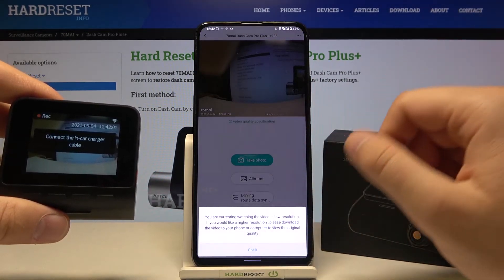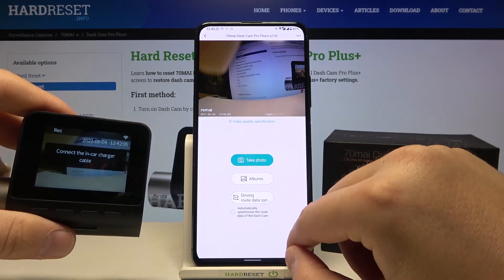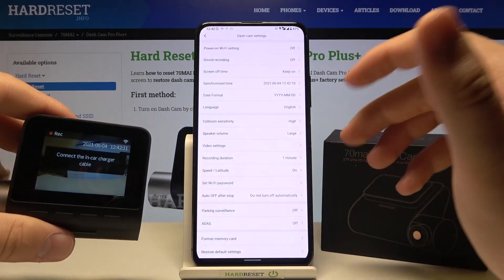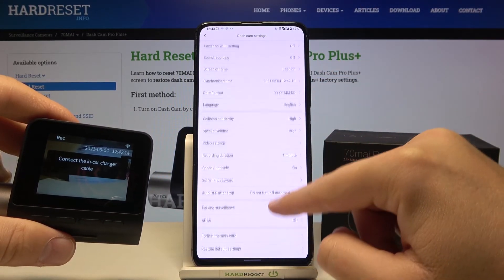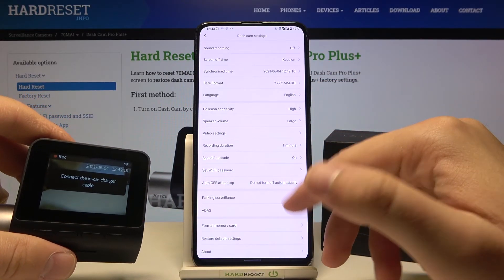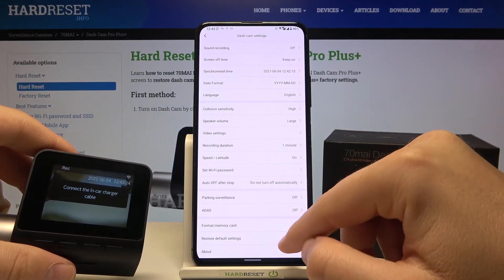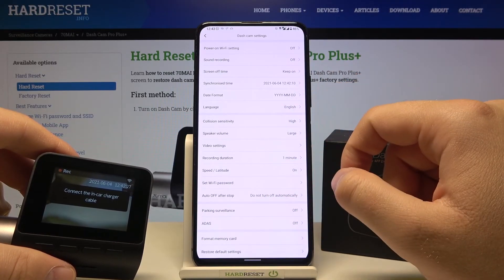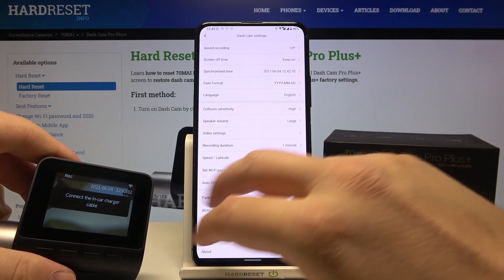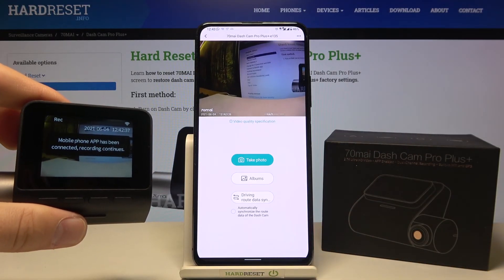Here we can also check the video quality specifications, and we can automatically synchronize the road data of our dashcam. In the upper right corner there are settings — we have ADAS, we can format the memory card, restore default settings, adjust collision sensitivity, speaker volume, and a couple of other things. That's all — if you found this video helpful, remember to leave a like, comment, and subscribe to our channel.